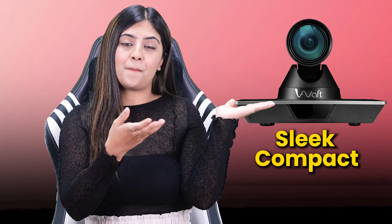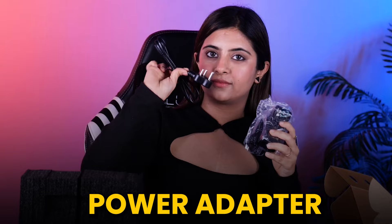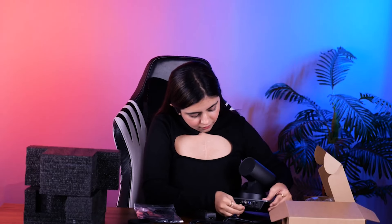Let's get this camera up and running. Here's what to expect inside the box of a 4K PTZ camera: the camera itself, sleek and compact for easy placement; a remote controller, your command center for effortless operation; a power adapter to keep your camera running smoothly; an HDMI cable for connecting your laptop or computer; and a USB cable for smooth connectivity. Setting all of this up is a breeze — simply connect the camera to your laptop using the HDMI cable and plug in the power adapter. For extended recording sessions, you can utilize the DC 12V port for a more robust power supply.